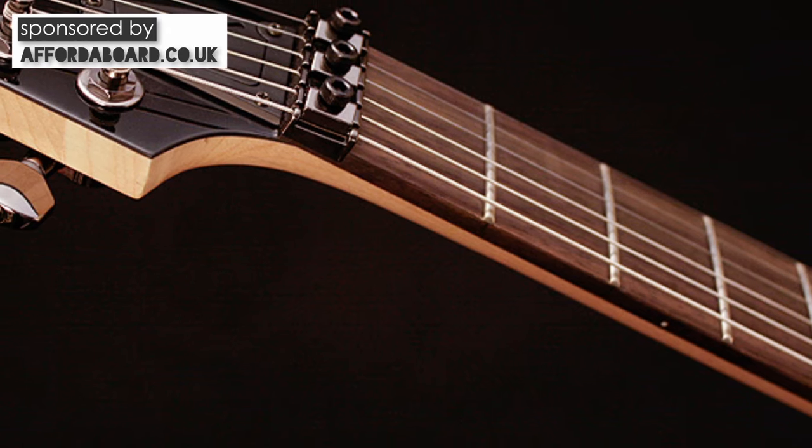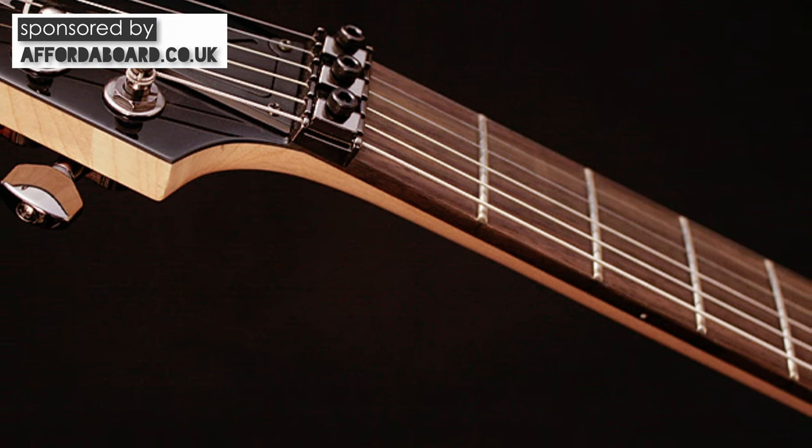Conversely, flatter radiuses allow you to slam the action down, but I find because of the thinner necks my hands get fatigued after a while. A 12 inch radius is a perfect compromise for me, though I know there are those out there that don't agree. So drop down your preferred radius in the comments below.